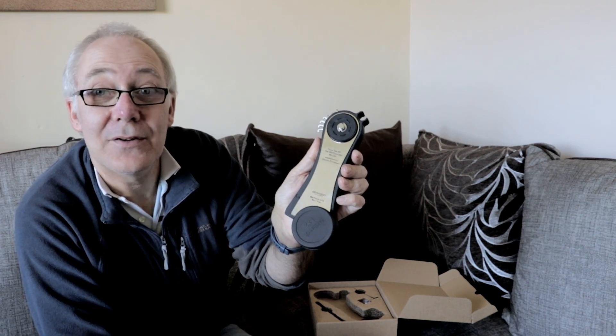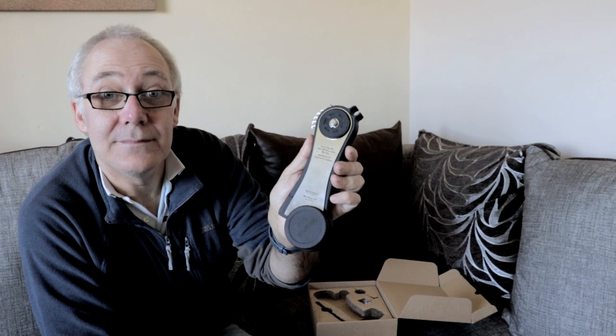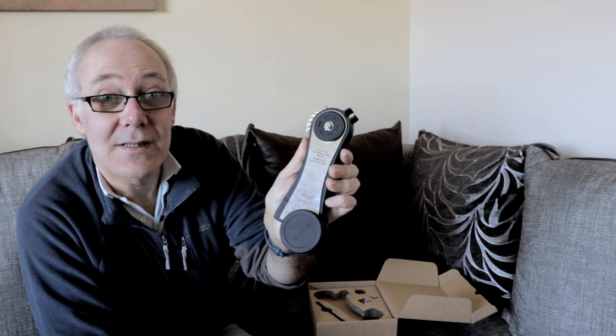I'm interested to see how this goes. Let's set it up in the garden and see it set up and ready to take images.